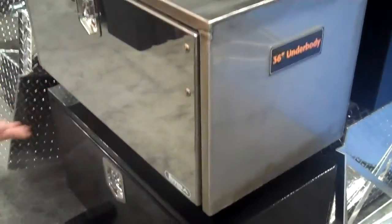Different sizes and configurations. Stainless steel, the polished stainless steel door — and again, the black powder coat finish here.